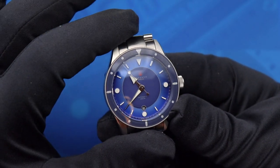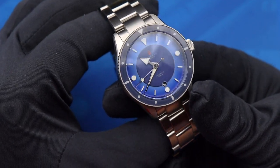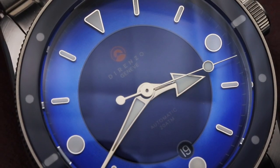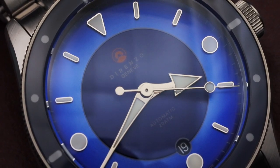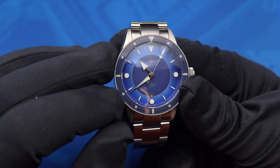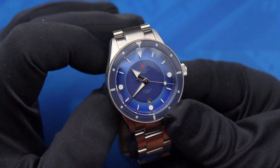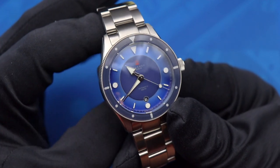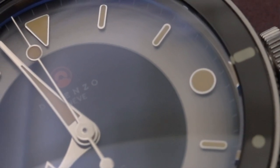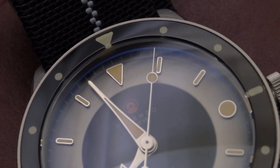The watch is so named because of the stunning dial. You have this matte center circle that's surrounded by what they're calling a sunburst fumé radially brushed outer section. The dial and bezel work in perfect conjunction with one another. You can see the applied indices on the dial, juxtaposed by the opposite markers on the bezel. Using a sapphire insert on the bezel and color matching it to the inner matte ring works very well with this design.